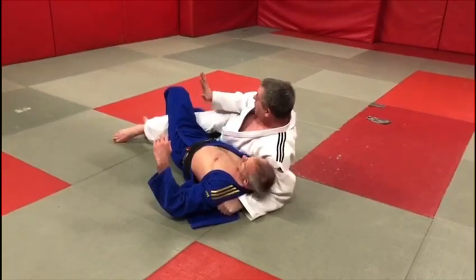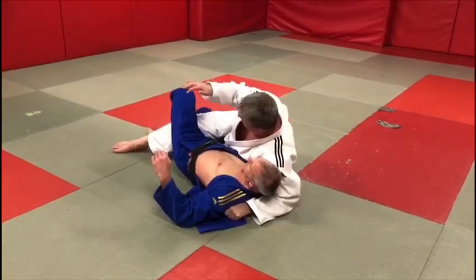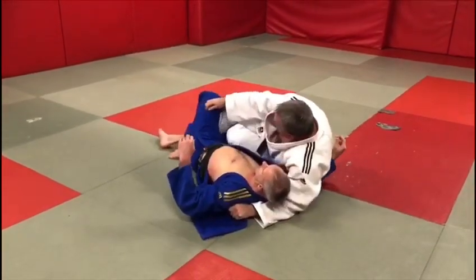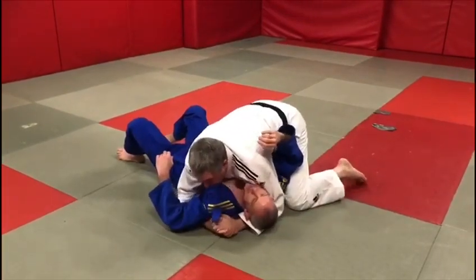From here, we place a hand on the knee and either release the knee that way or just tighten it up. Or if need be, we can keep the shoulder trapped to the mat, get the heel of the leg forward and free our leg, then move into some kind of side control or running man position.